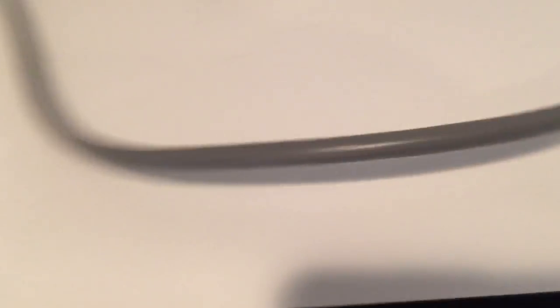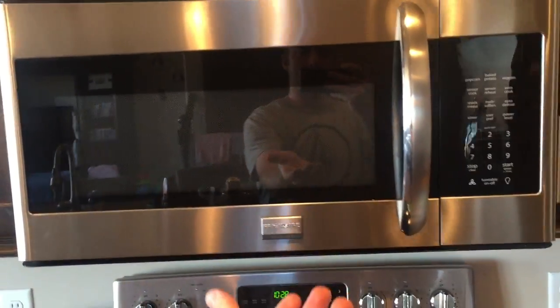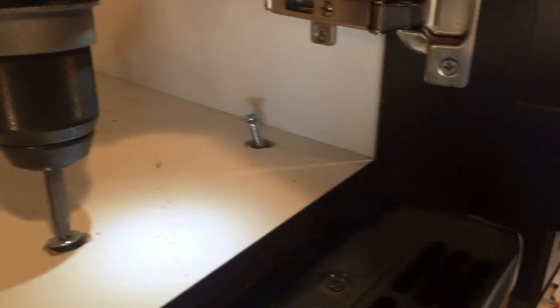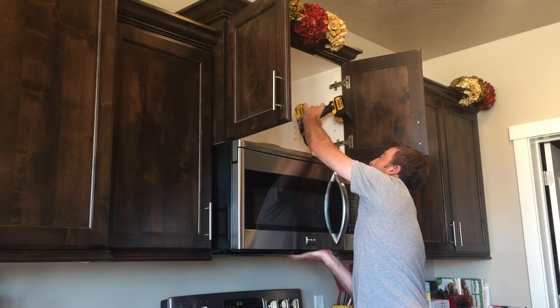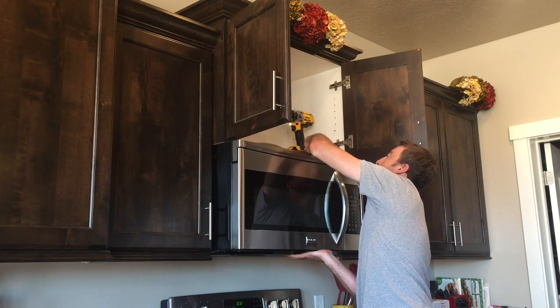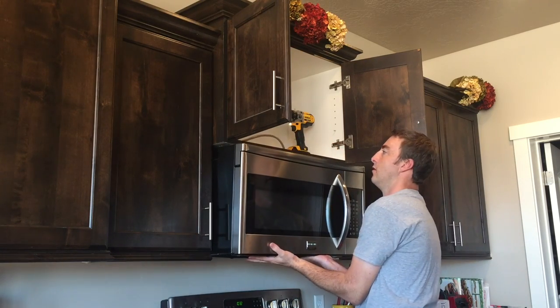So we're going to remove it. There are just these three screws here on the top. Now this is kind of heavy, so if possible it would be great if you had a second set of hands with you. Remove these screws and make sure you're supporting the microwave at the bottom as you do this. I'm using my drill which comes in handy because it unscrews them pretty fast.